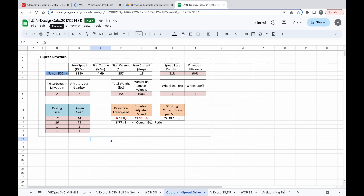So you want to go to JVN Design Calc and then go to the custom one speed drive tab. I've already inputted some values just to make this quicker, but you want to make sure that all of your settings match what's up here.